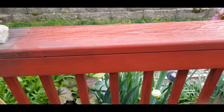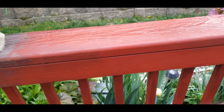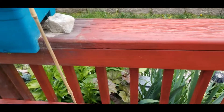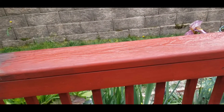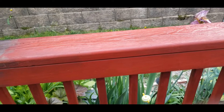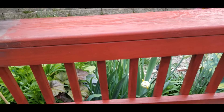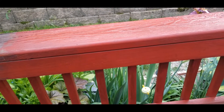When Miss Renee sets her mind to something, trust and believe, that project will get done. And you see my lovely rock that I used to cover my plants when we had that threat of frost. I've got to do some cleaning up and painting.